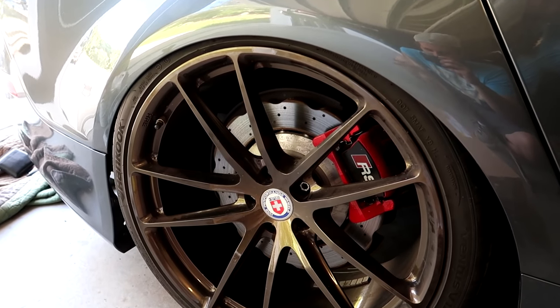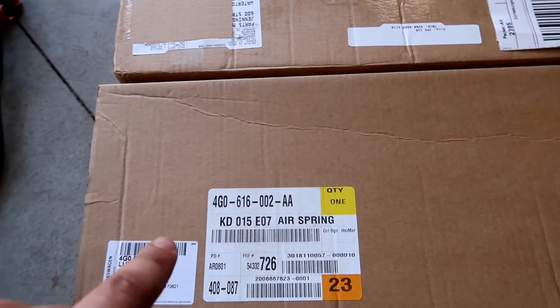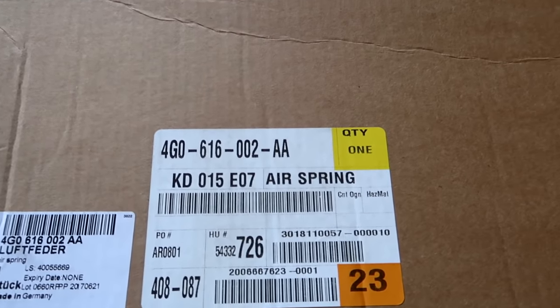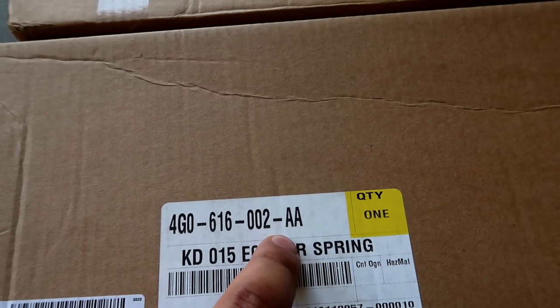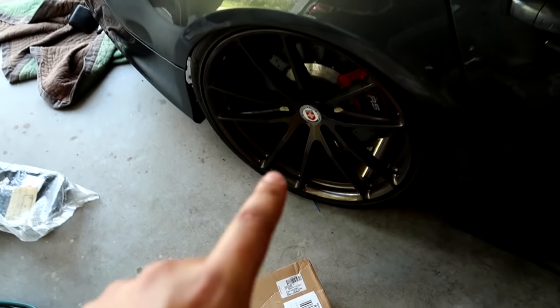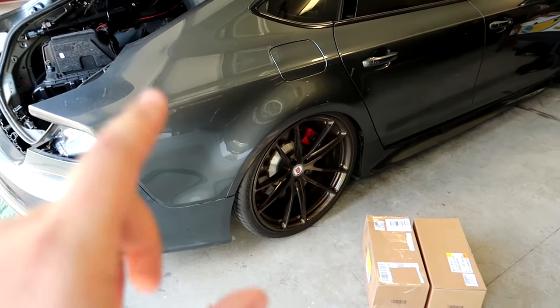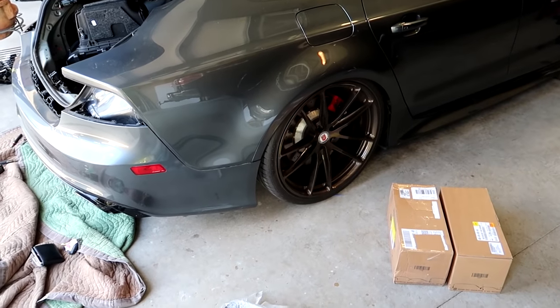We're finally going to fix our stance issue - when we fix this it should allow us to drive our car properly. We have our air springs here, they came in all the way from Germany. The guys at FCP Euro really hooked it up because these were a more difficult part to get. We want to make sure we're using the right side - this one is 002AA and this is 001AA - so I've got to check which goes on which side. Then we'll jet the car up off the ground, get these air springs thrown in. Should only take a few minutes, really simple install.